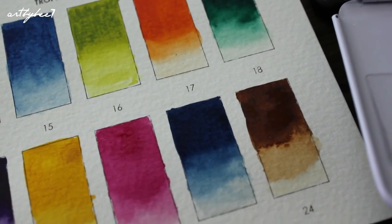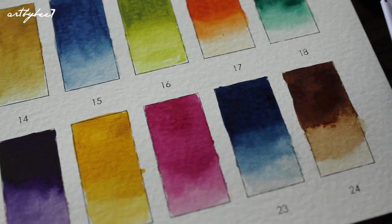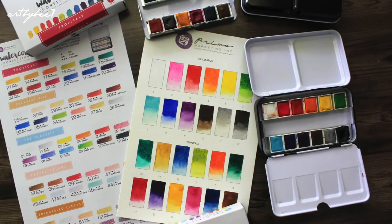If I could make any recommendations to Prima, I think including a travel brush would be handy, and perhaps securing the pans a little bit more.